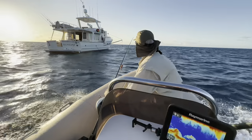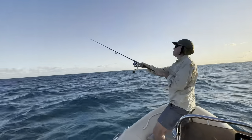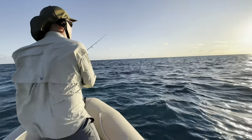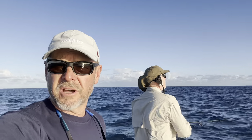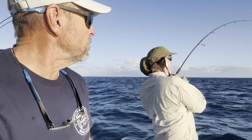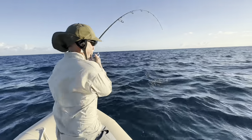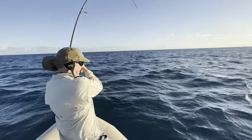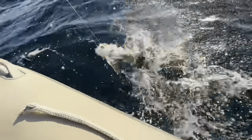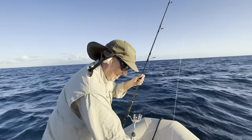Beautiful dawn out on the reef. Still a little bit of breeze around, but Neil and I went off in the tender to have a fish. I'm out fishing with Smythi - we're casting stick baits over the top of the reef to see if we can find something. Which we just did on camera - hook up! That's how it looks - good stuff.